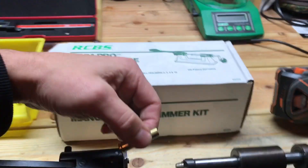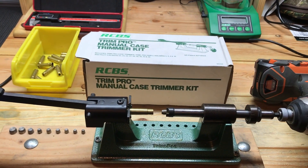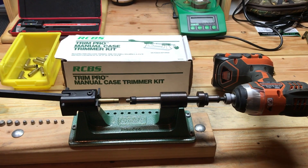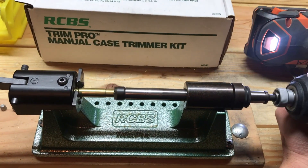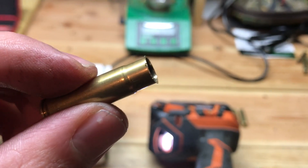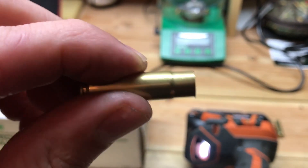Let's come over to the trimmer. I use the RCBS manual trimmer, though as you can see it's not manual — I used a piece I found online to convert it to run with my drill, and it is an absolute dream. Super fast and really efficient. Just drop it in and we're done. Pull it out and you can see there's a pretty rough lip around the neck, so we're going to clean that up with a chamfer and deburrer.